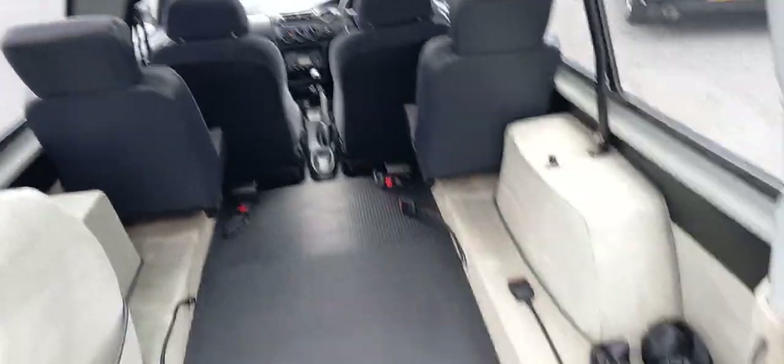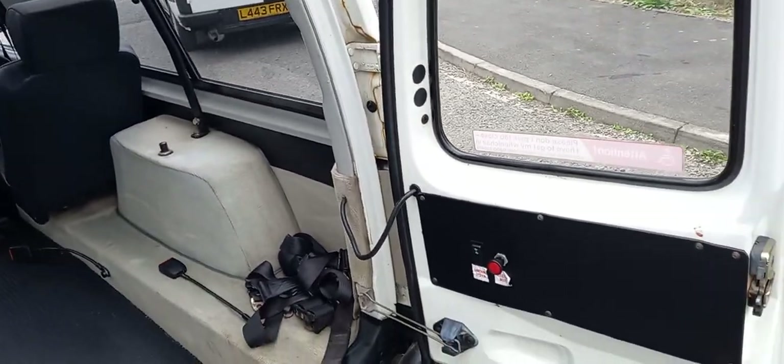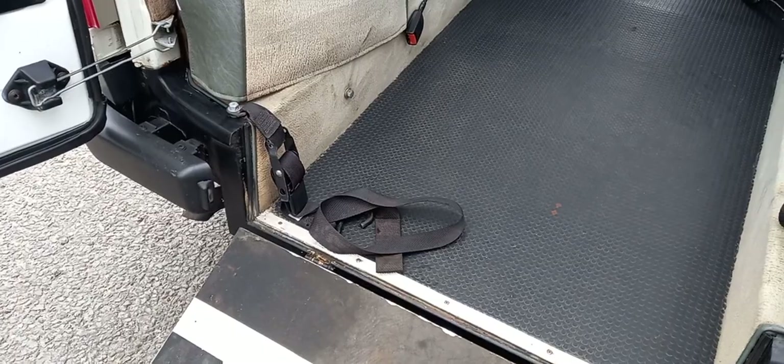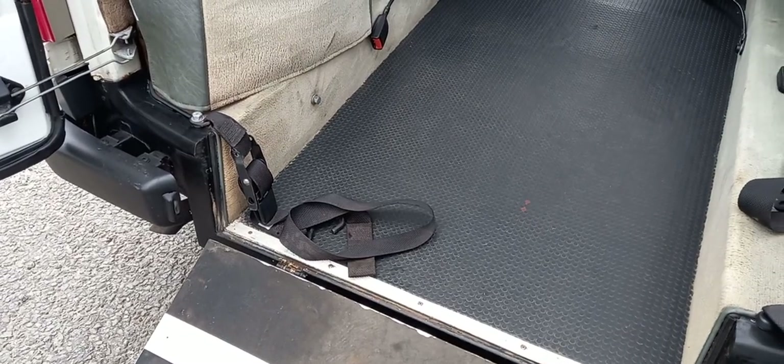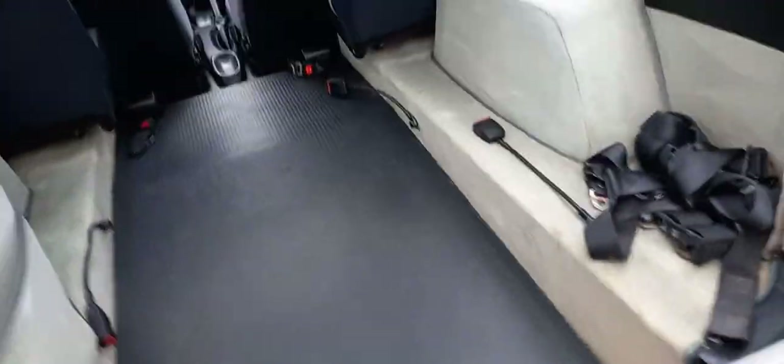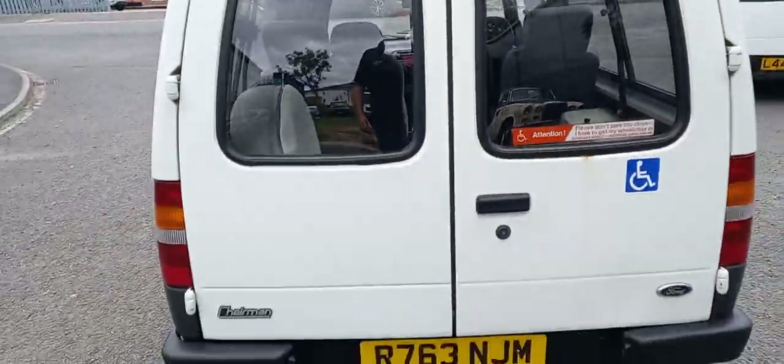How cool is that? And this is the super bit — press the button, up she comes, back up to normal height. Flip the lid up — one door, two doors, job done.